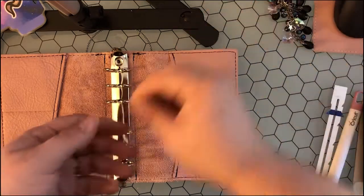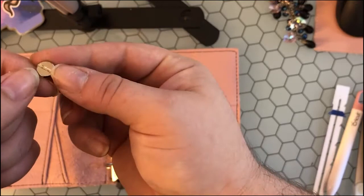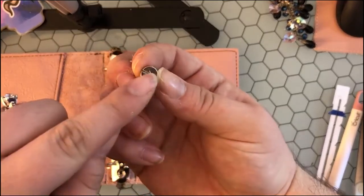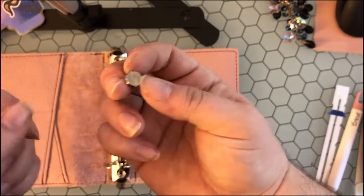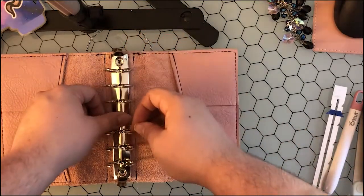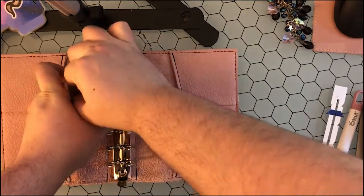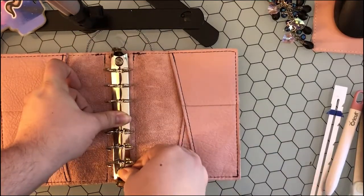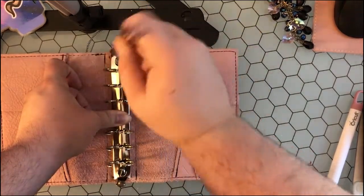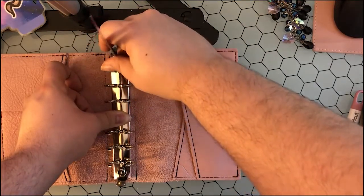You're going to make sure you grab your screws. You can use a flathead screwdriver, but because of how shallow these screws tend to be, I have to use other things. The first time I installed the rings in here, I used a butter knife. Right now I don't have a butter knife, but my sewing marker works really well to kind of twist it in. I'm going to go ahead and tighten these up.